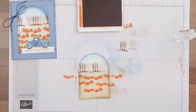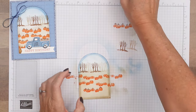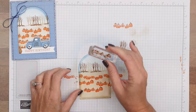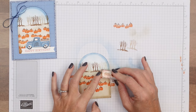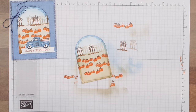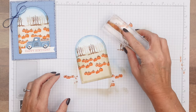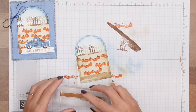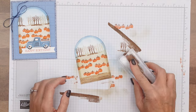Then we'll get those stems and I'm going to stamp those in Pecan Pie. You definitely want to use your grid paper or scratch paper so that you don't get ink all over your desk. And one more right there. Then we have this other stamp — I guess you would call it like a ground stamp. I'm just going to do just a little bit of a ground like that. You want to stamp off when you do it so that you don't get too dark.